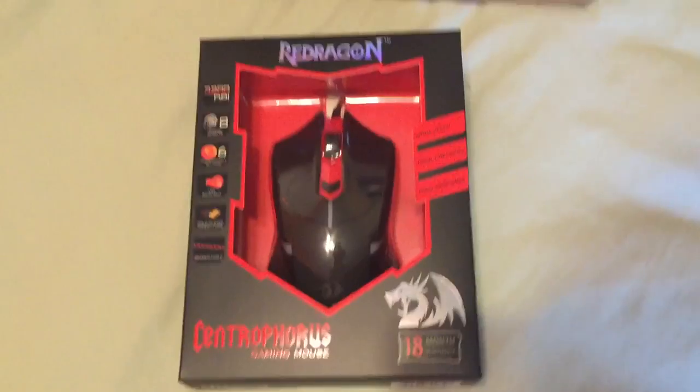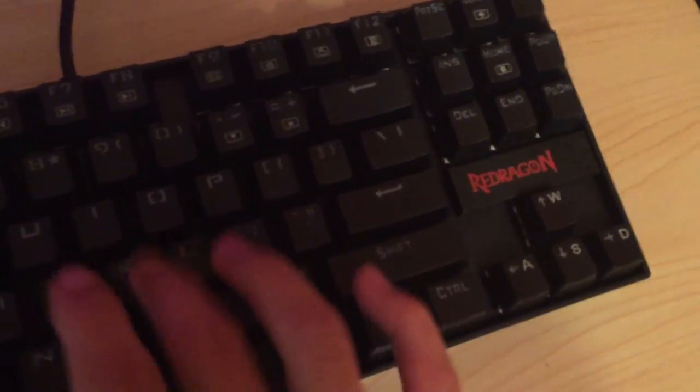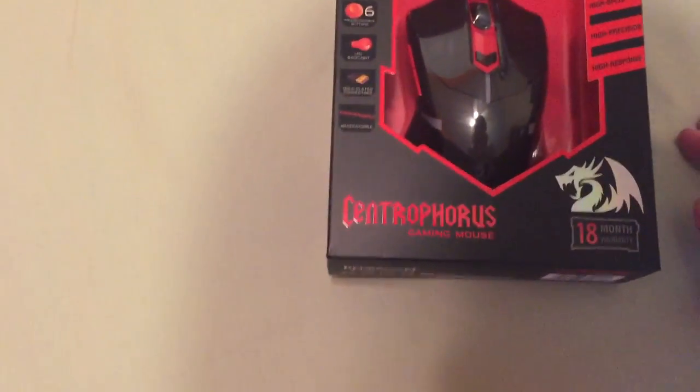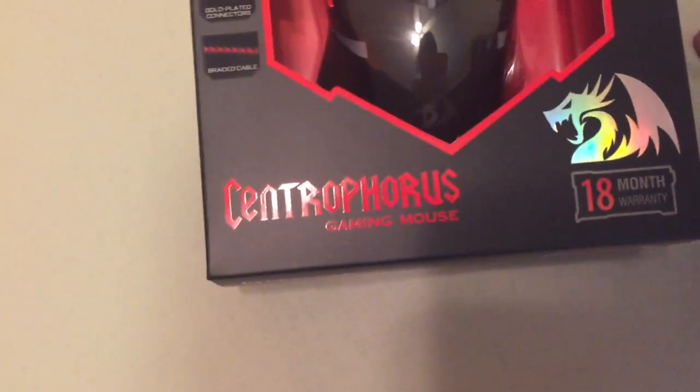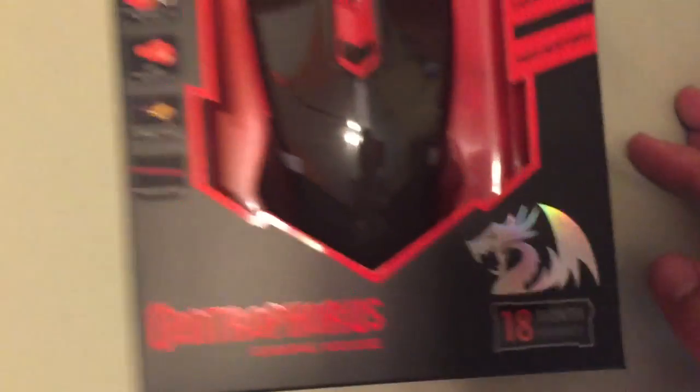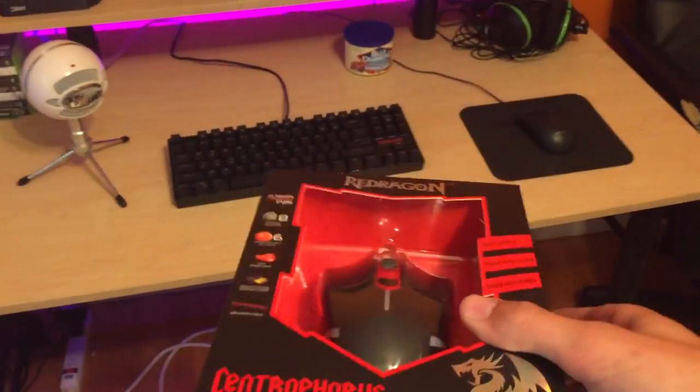I'm really loving Red Dragon's products. My mechanical keyboard is a Red Dragon — fully mechanical, it is beautiful. If you want to hear me fanboy over that, go to my last video. But yeah, we're moving on. We have the Red Dragon Centrifield — I don't know how you pronounce that. It's got an 18-month warranty, which is always great, and it kind of goes with the theme of my setup — everything's kind of all red.